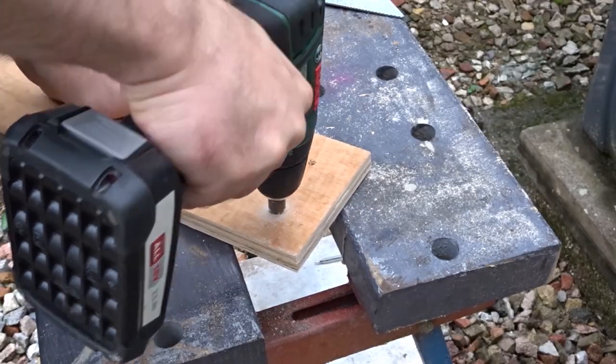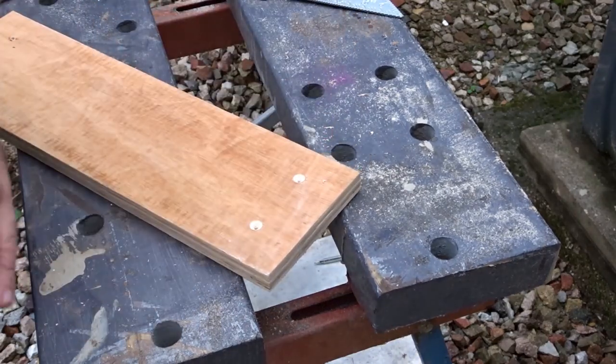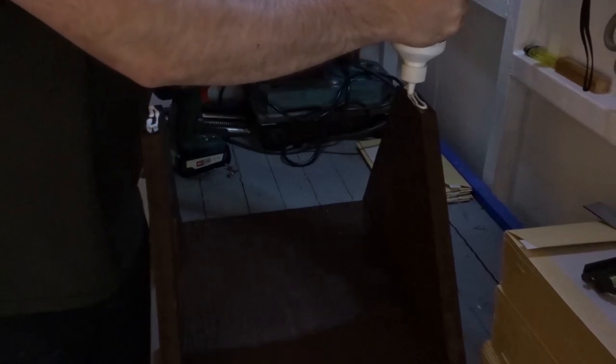I used a countersink bit to countersink for the screw heads, then added more wood glue and screwed in the top.